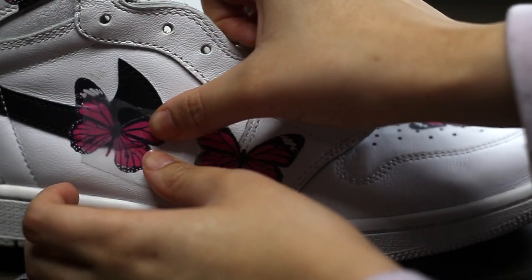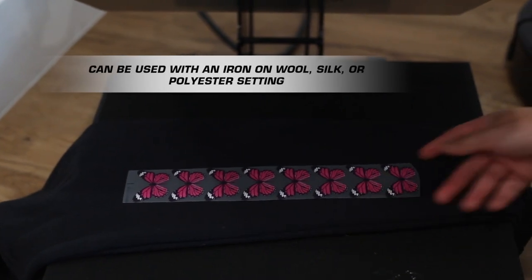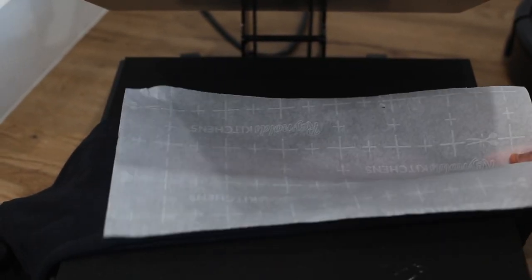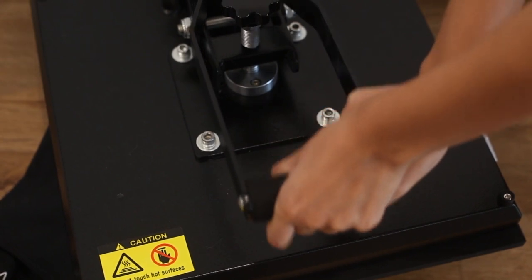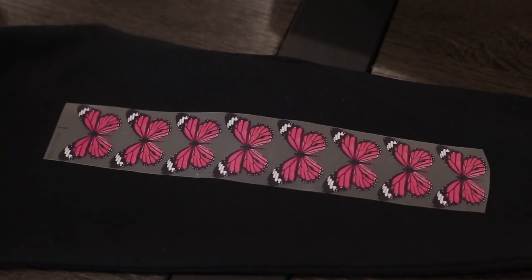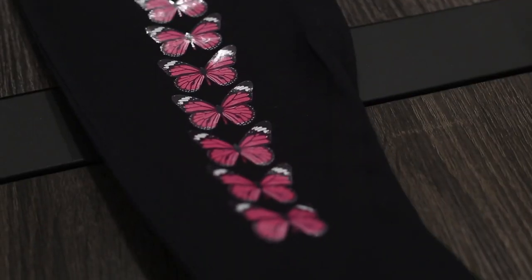If you do happen to mess up, you can simply use another transfer right over it to cover up the defected decal. For use on clothing, the process is very simple — place your transfers on the desired area, set a piece of parchment paper over it, heat your press to 310 degrees, and press for seven seconds.